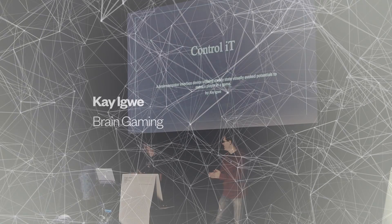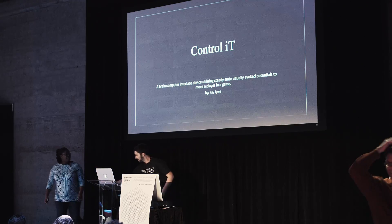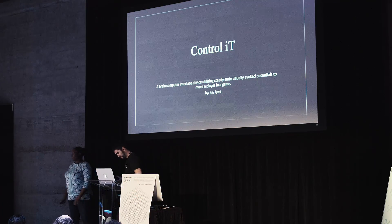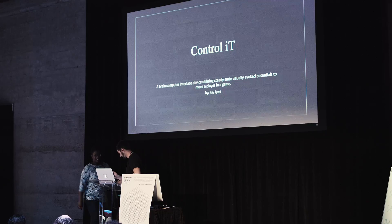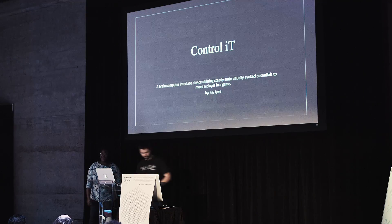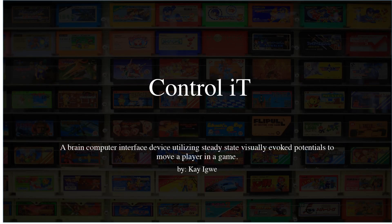This is a production of the U.S. Department of Health. Hi everyone, the title of my talk is called Control It. It's a device I decided to build because it would be fun and because of some motivations I'll talk about in a few seconds. It's pretty much a BCI device, or brain-computer interface device, that utilizes SSVEP to move a player in a game.